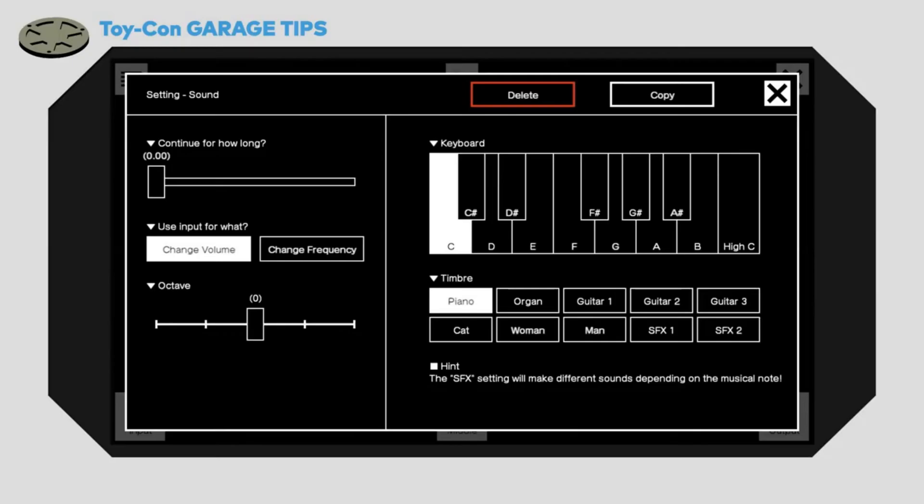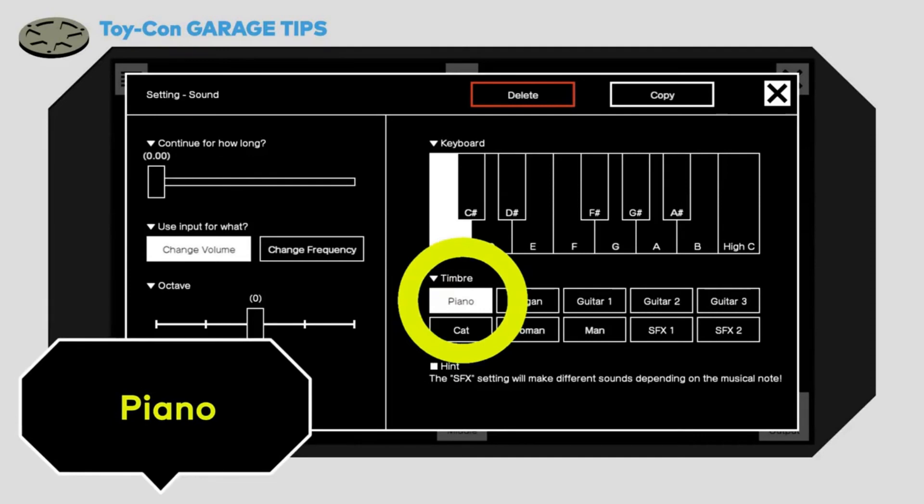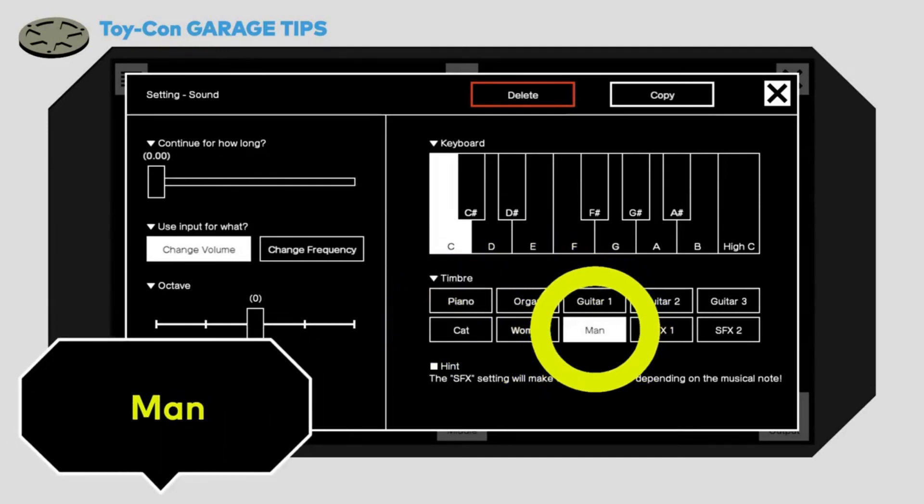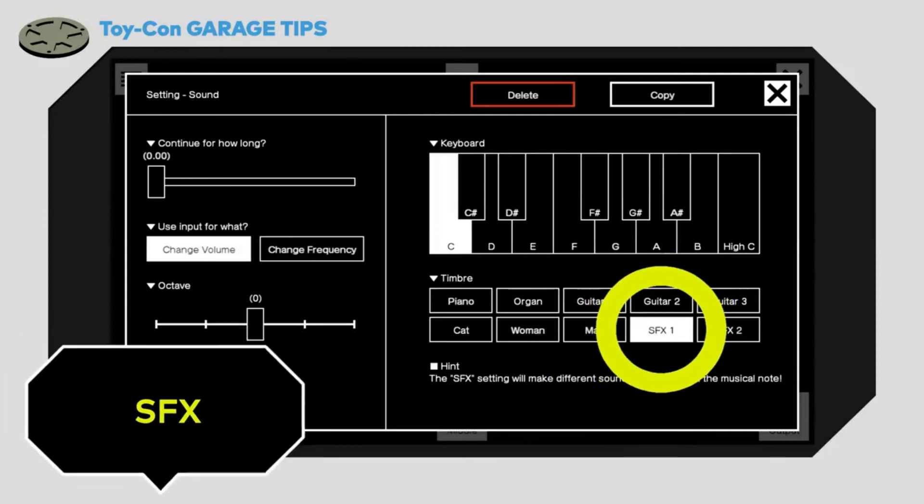On top of the guitar sounds, there are other sounds too, like a piano, organ, cat, man, and SFX!